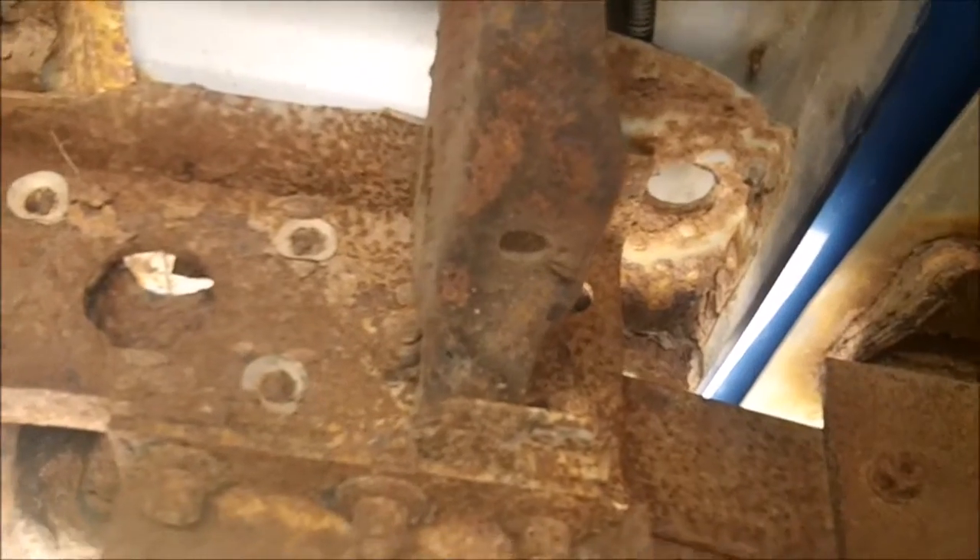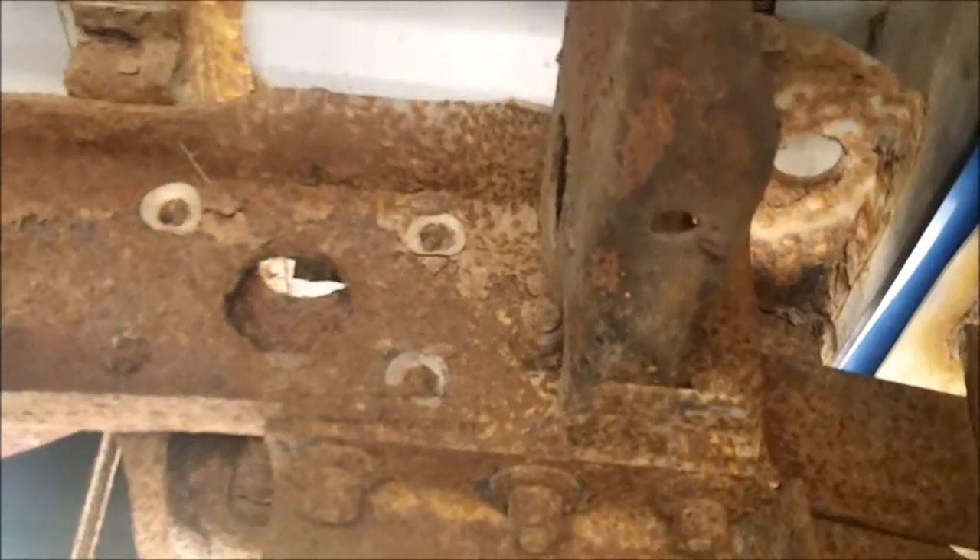Here is the view of the fuel tank removed to where it goes in. It just eliminated four bolts in the corners. It wasn't too hard to remove it, but that one bolt took about an hour to take out because it was rusted. It got stripped so I had to get it out. Took a while.